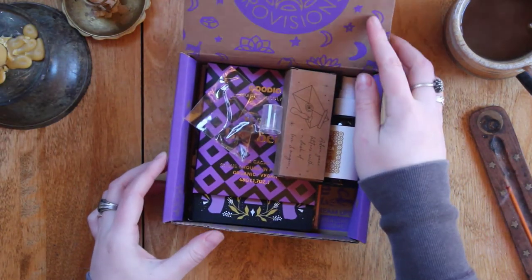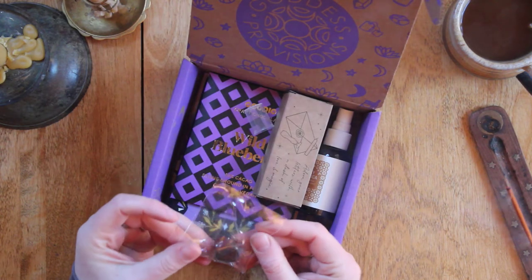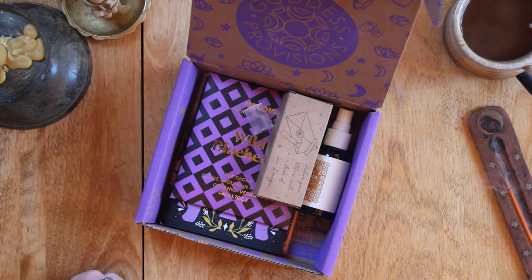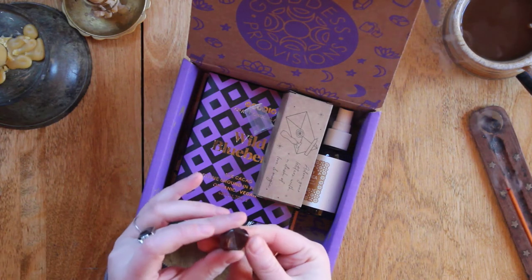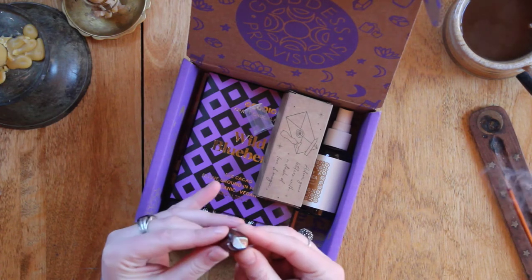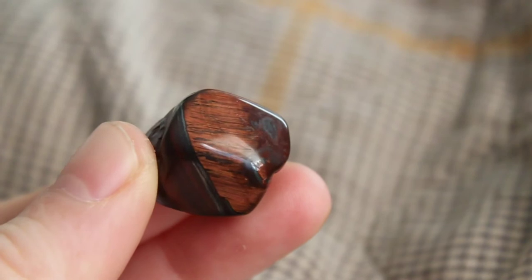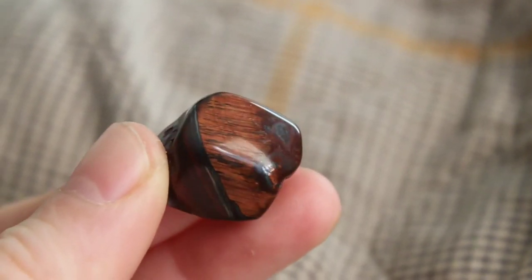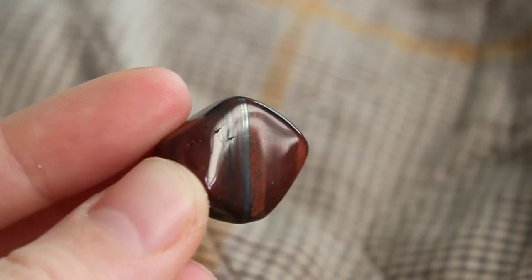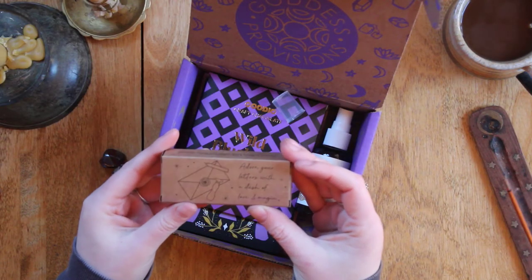First things first, I see what I thought was tiger eye — but wow, that's beautiful! It's red and looks kind of tiger-eye-ish, but maybe there are some hematite inclusions because there's metallic streaking in there. It's very heavy and feels very grounding, which makes sense with the metallic inclusions.